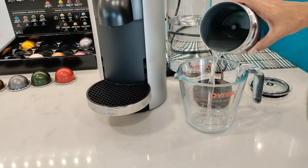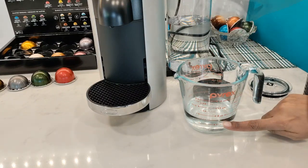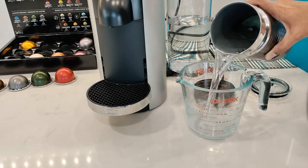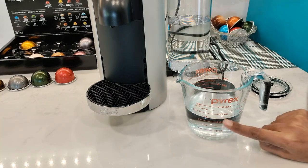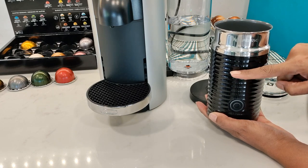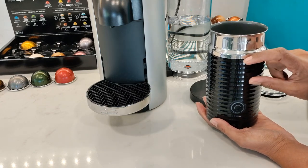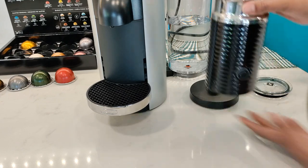The first level of the Aerochino holds up to 6 ounces of liquid, and the second level holds up to 10 ounces. The Aerochino is just the top part that holds the liquid — the bottom part is mostly just the motor. So even though the whole unit looks quite tall, it does not hold that much liquid.